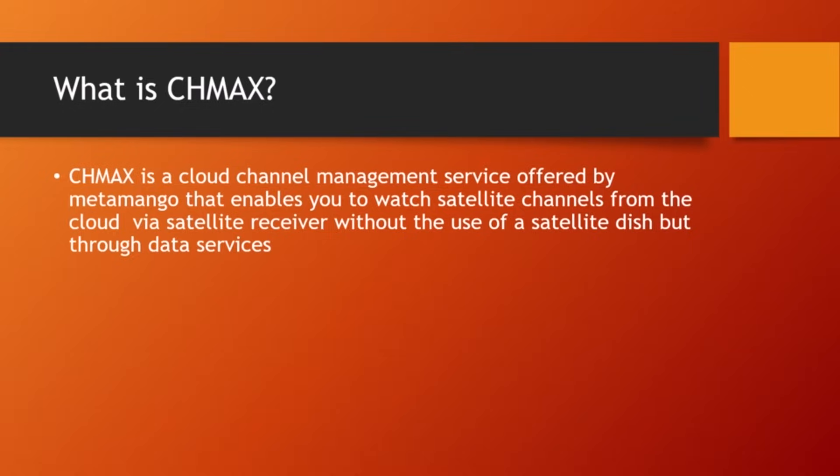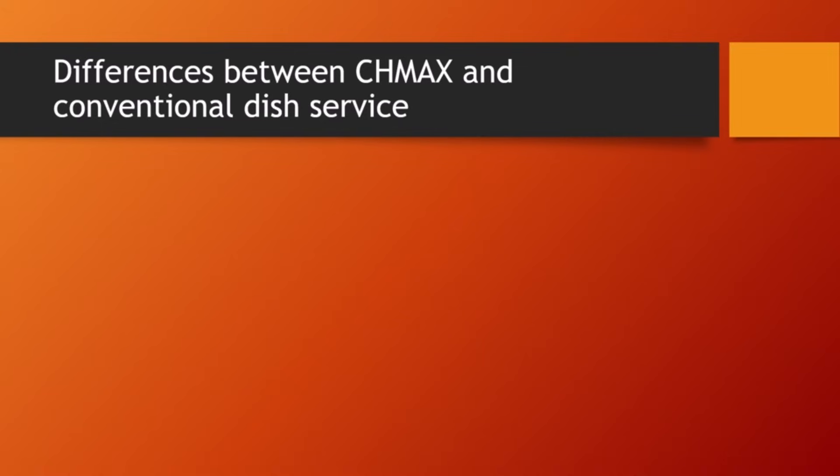Irrespective of the location you find yourself. So let's continue — what is the difference between Shimas and conventional dish service? Let's look at the differences between Shimas and conventional dish service.